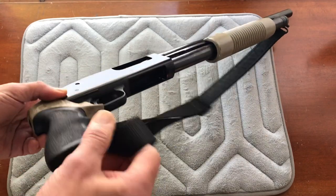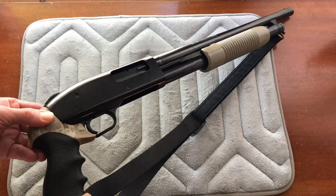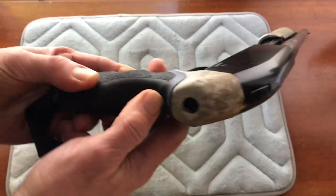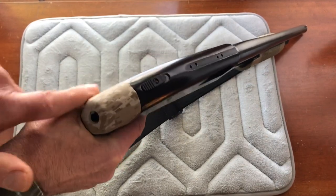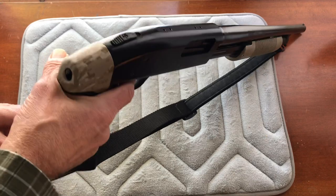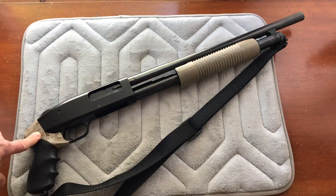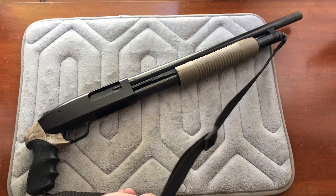The Hogue Tamer grip's contact surface is all rubber with a nice pebbled texture. It has an integrated sling swivel, finger grooves for ergonomics, and — most importantly — a gel pad right at the back where the recoil hits your hand, just like on a pistol. It's a little wider but between the all-rubber surface and the gel, the difference is amazing. These run about $30–$35 in 2019.